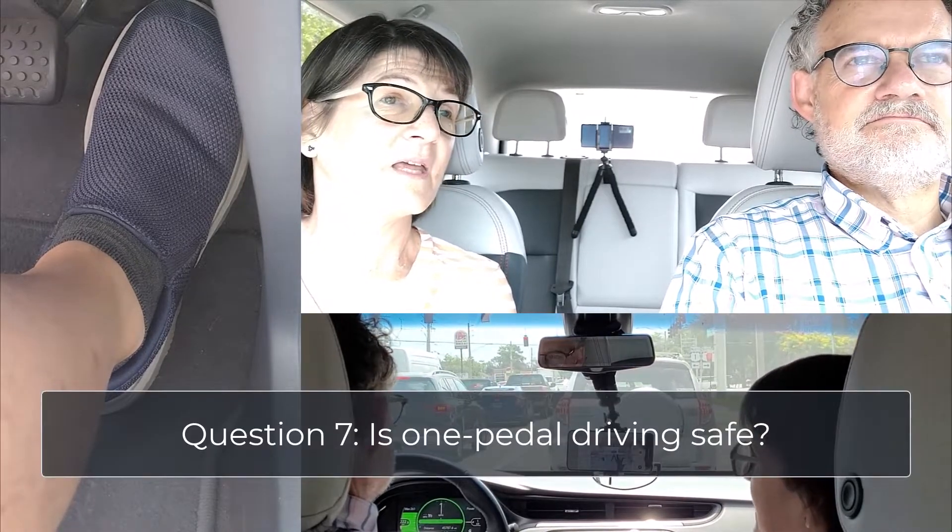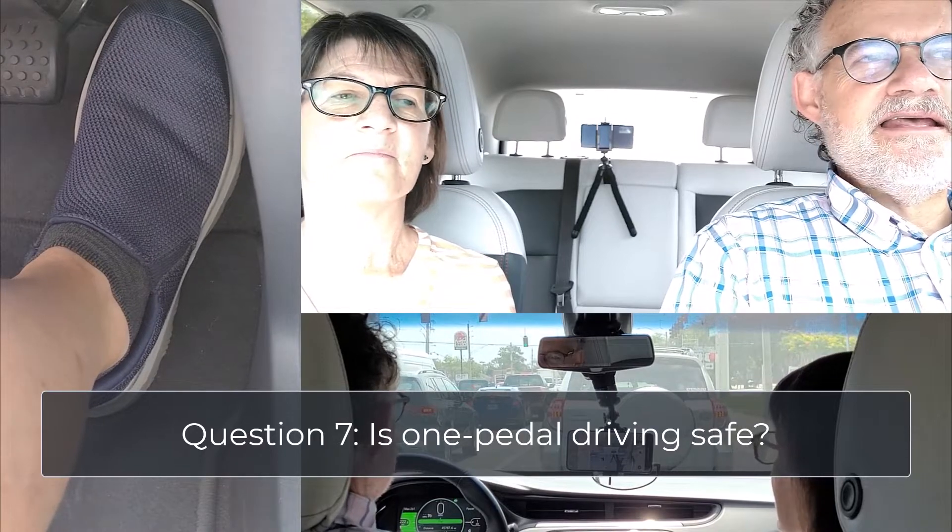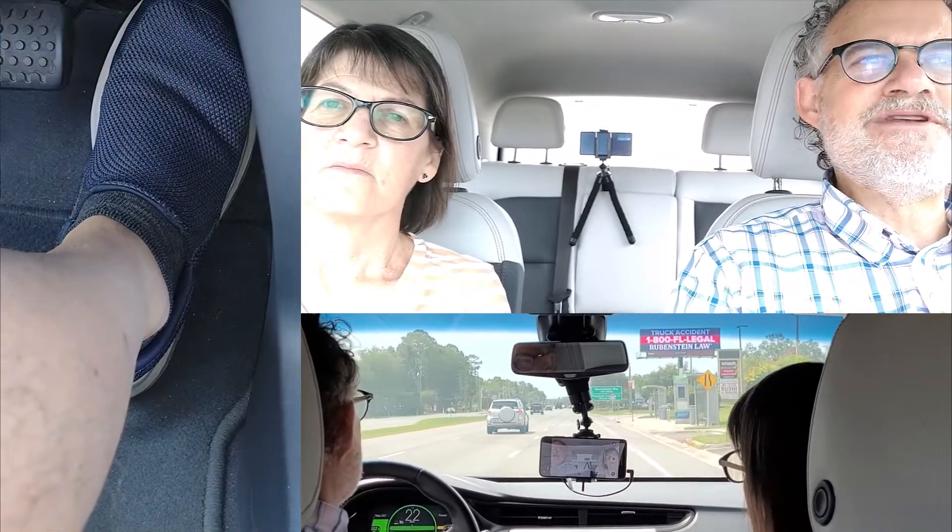Question number seven: is one-pedal driving safe? Yes, it is. I think it is safe right from the start, even for someone who has the habit of driving with two pedals, because you know where the brake is and you'll go there by default if there is an emergency. An interesting piece of evidence that this is a safer way to drive: when Tesla was deciding who could beta test full self-driving on its vehicles, it imposed a rule that you had to be among the safest drivers — and one of their definitions for a safe driver was someone who never touched the brake. So yes, it's a safe way to drive.